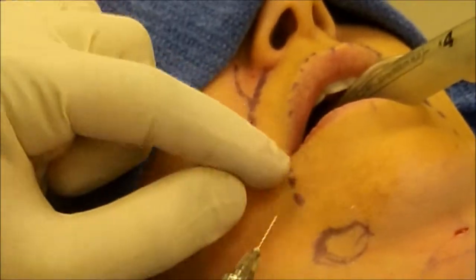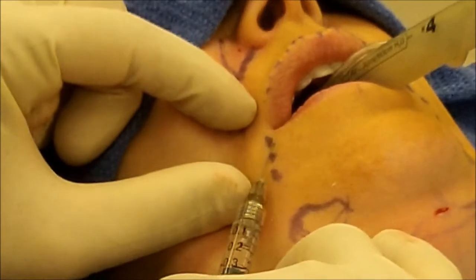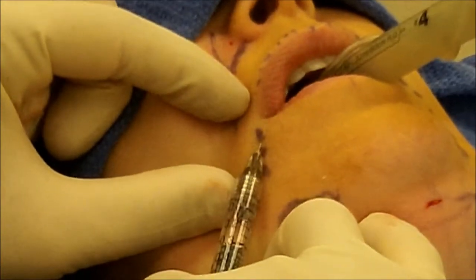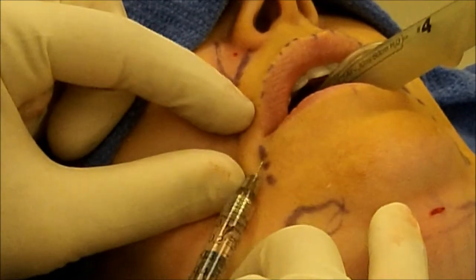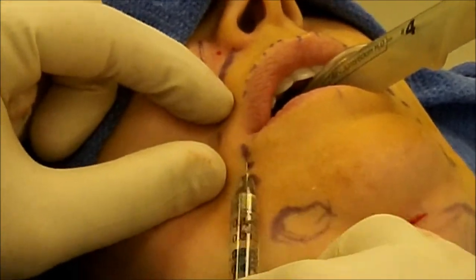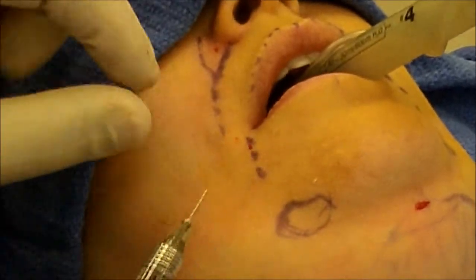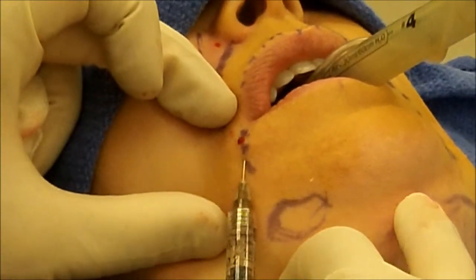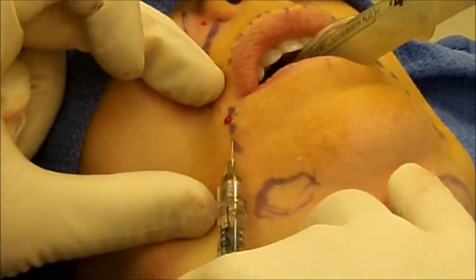Just stretching it out. Same thing with the marionette lines — the corners of the mouth — where we want to turn up the corners of the mouth a little bit. Small injections right at the corners of the mouth to fill the lips a little on the corners and help turn the lips up. You have to give a good amount of support here so the lips turn out. A little bit on the sides and then a little more in the marionette fold to fill those lines along the bottom of the mouth.